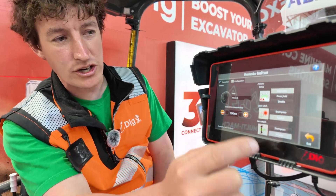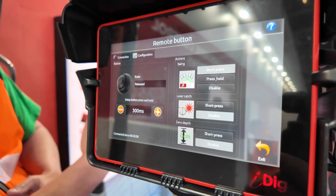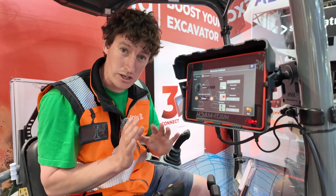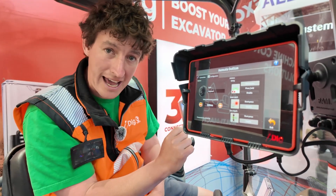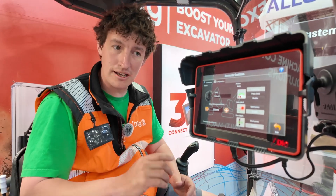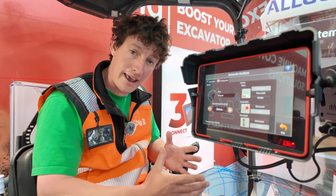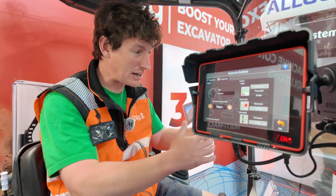What you can do with that button is set it up either for the boom swing feature, or for the ability to offset the boom and work accurately - boom offset was something 2D could not do before, but Connect can. I can also set it for a short press for my laser catch, so if I'm working with a laser and trying to grade I can very quickly laser catch with the button without going through the screen. The third option is to use it for my zero, so if I'm working around a house where I don't need the laser, I can hold my bucket on a datum, press the button, and quickly zero myself to continue working.